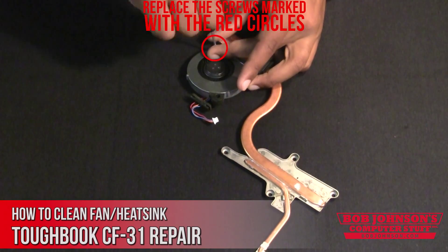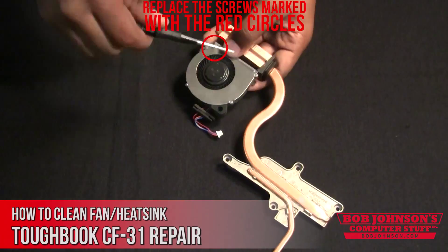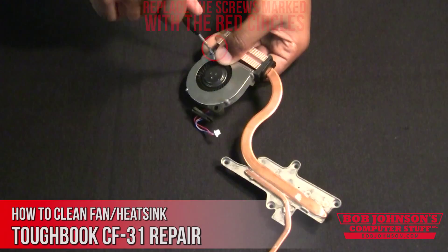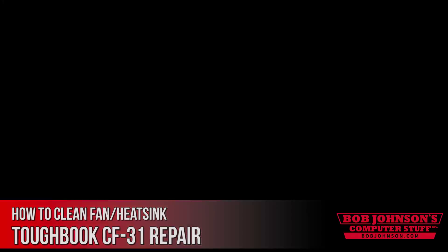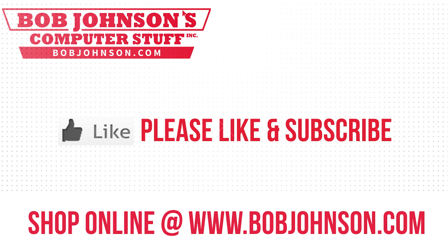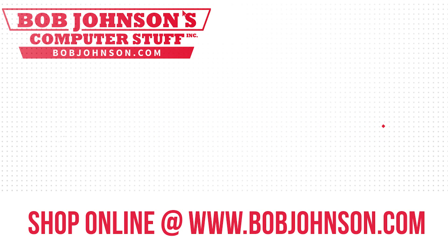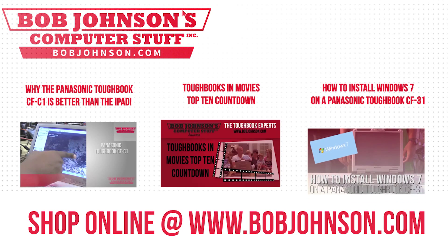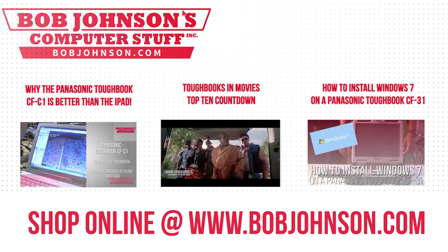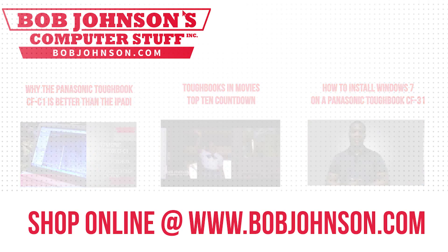If you enjoyed our video, please hit the thumbs up. If you have any questions, feel free to comment below. Any feedback is appreciated. Until next time, thanks for tuning in at Bob Johnson's Computer Stuff. For more repair videos, click the link below — and remember, if you have a screwdriver, you can fix a computer. Thanks for watching and don't forget to subscribe to our channel.